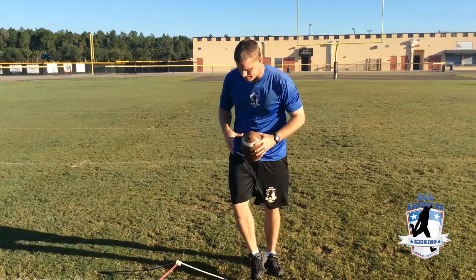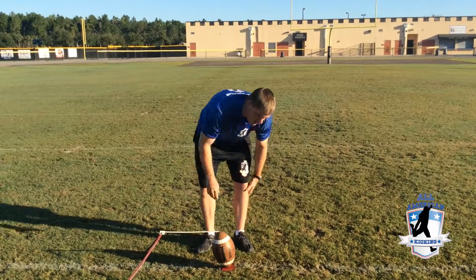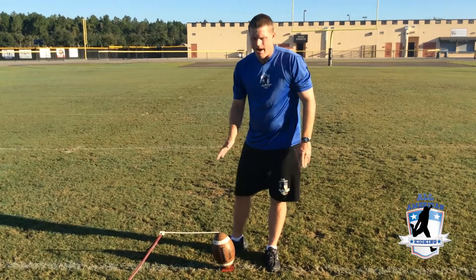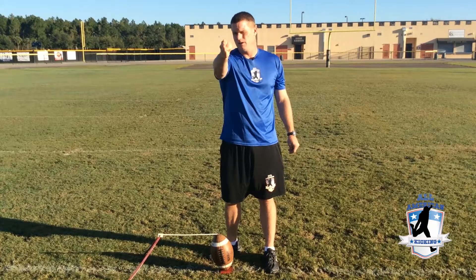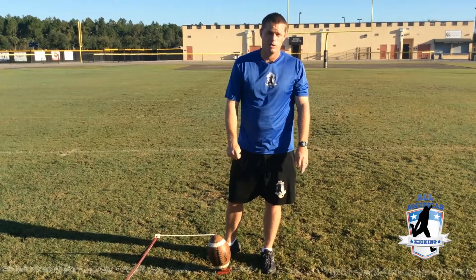So again, we're going to be somewhere in the middle of the tee — don't put it on the edge. We're going to have a slight lean towards the holder, and the ball is going to be upright or maybe leaning a little bit towards your target. So a little bit towards the holder, straight upright or a little bit towards the target, and somewhere within the middle of the tee giving your holder some breathing room to miss.